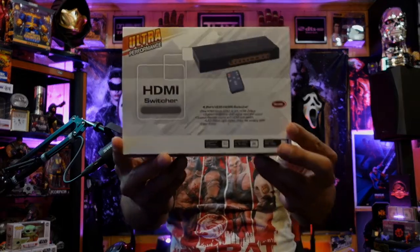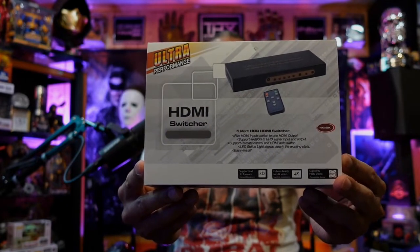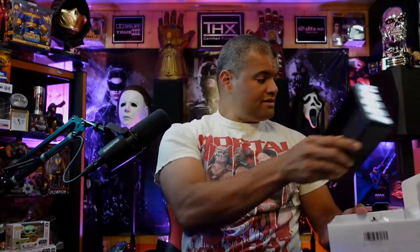Alright, let's take a look at the box. Here's the front of the box — HDMI switcher. On the back, kind of the same thing. Let's open it up. Very nice inside.